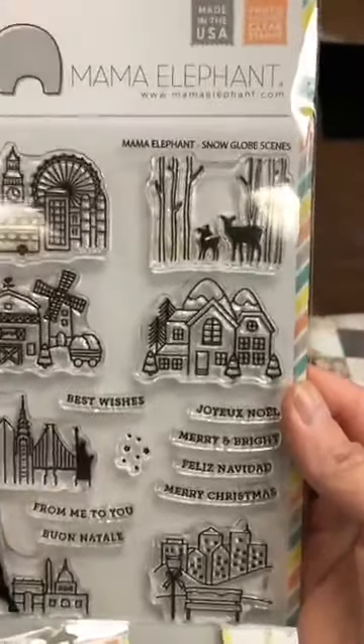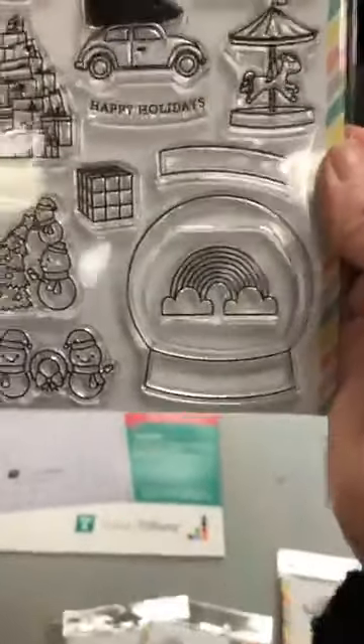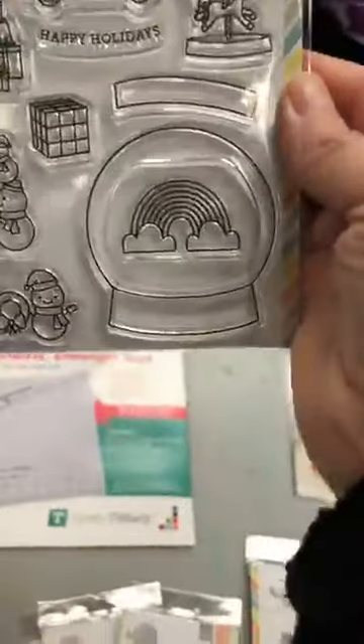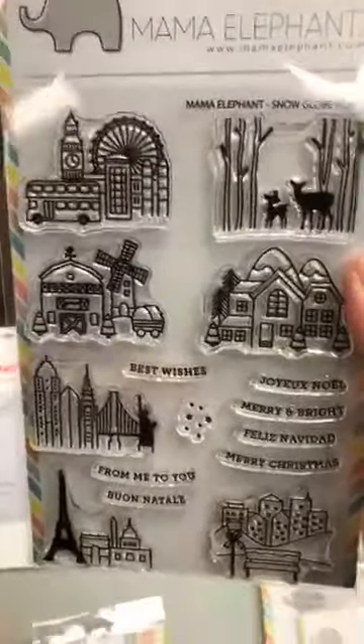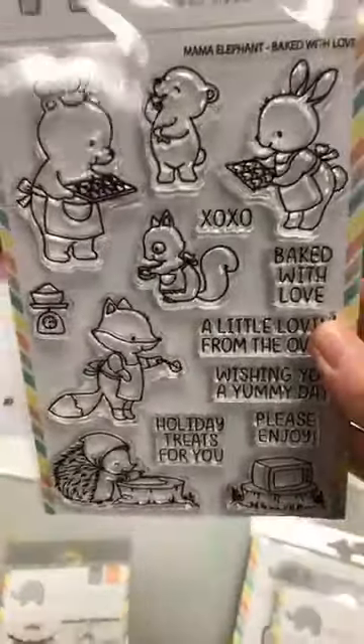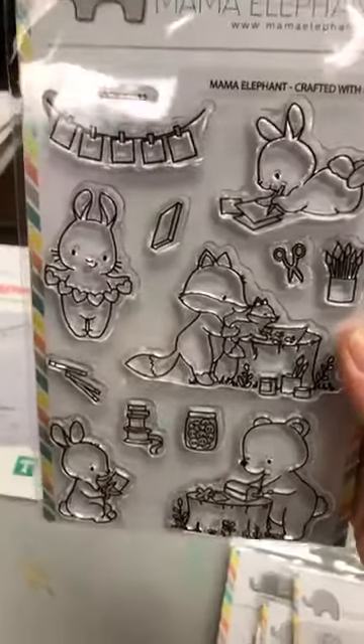Now we have Snow Globe Scenes. The only problem with these two — vous pouvez faire le snow globe ici, mais le die qui match n'est pas venu, it's a back order. Mais comme tu vois, ce n'est pas quelque chose de très difficile à découper vous-même. Tous ces éléments-là peuvent aller dans le snow globe, et ça c'est plus pour hiver. Ils ont fait des scènes, pas juste de Noël, mais des scènes que vous pouvez mettre aussi dans le snow globe. Il y a un Joyeux Noël. And then from last month we have Baked with Love, and we have Crafted with Love. That's our new Mama Elephant.